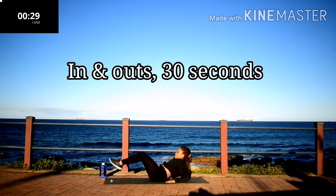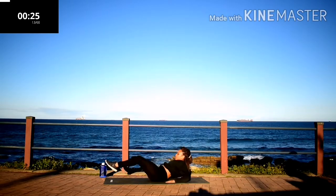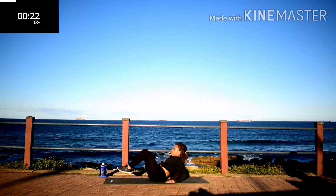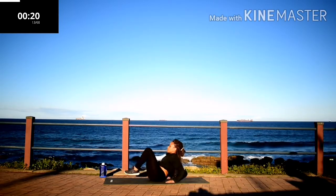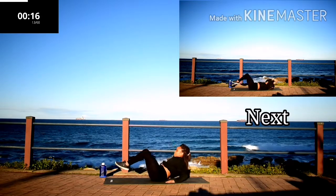In and out, 30 seconds. Abs should be burning, keep going anyways.